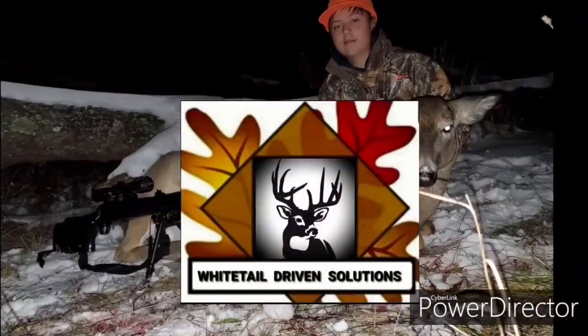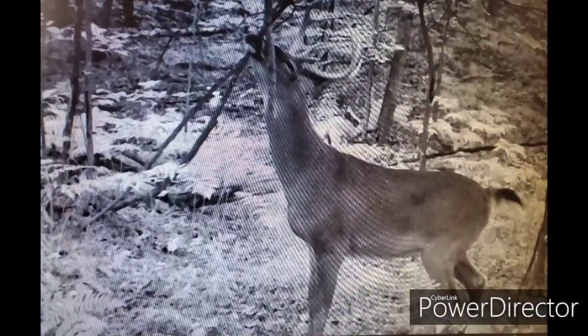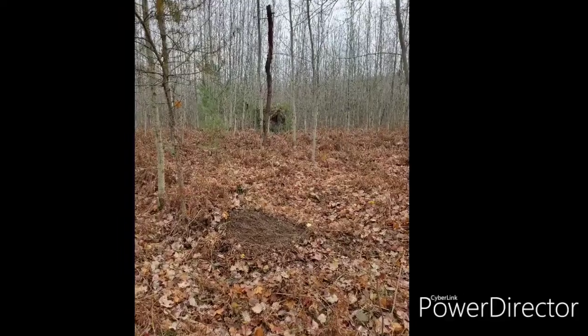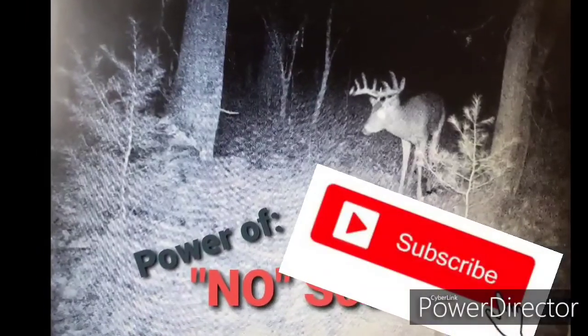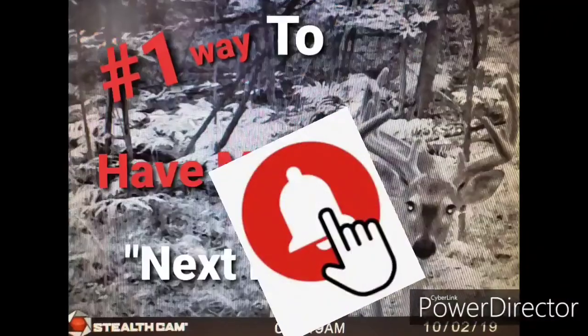Hello everyone and welcome to Whitetail Driven Solutions YouTube channel. We are bringing you tips, strategies, and tactics to help you and your property be more successful. We invite you to subscribe to our channel and hit the notification button to be notified when we release new videos.